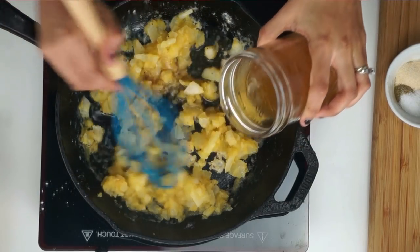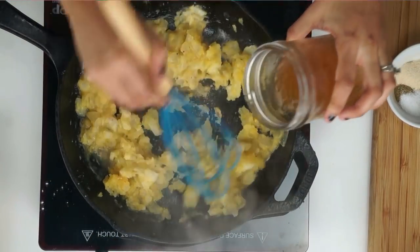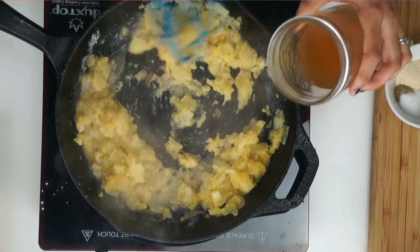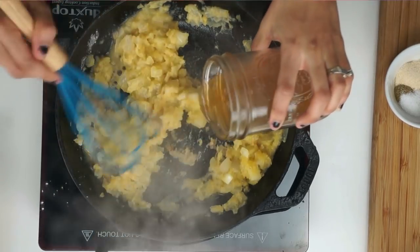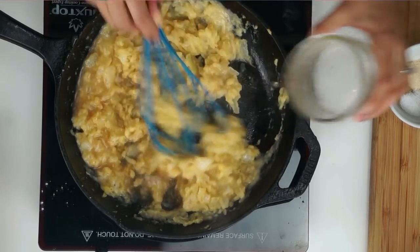Next I'm going to slowly add in our vegetable broth — this is three-fourths of a cup of vegetable broth. You're going to whisk it as you pour it in so that it can mix in really well. You don't want huge clumps, so that's why you're mixing it in slowly.